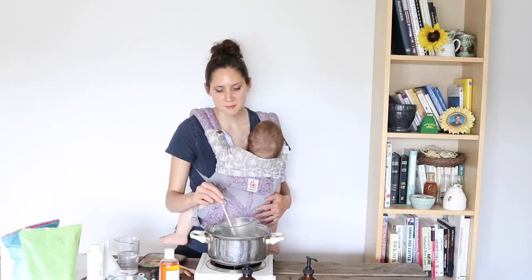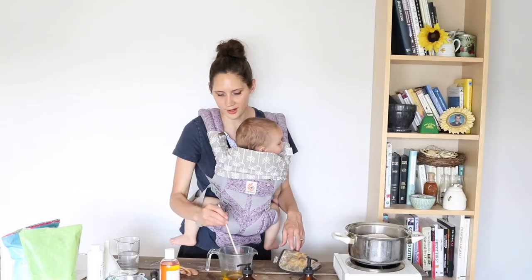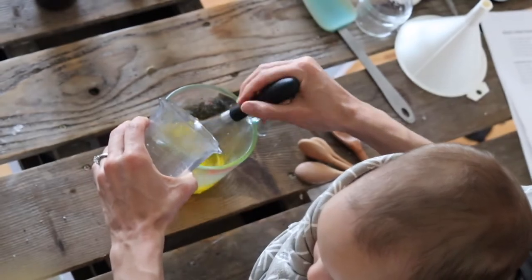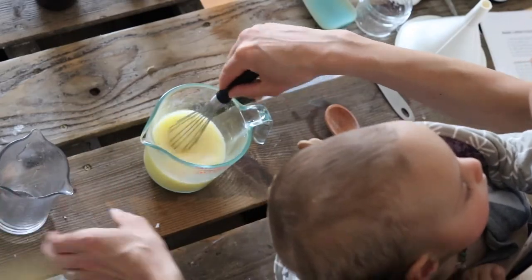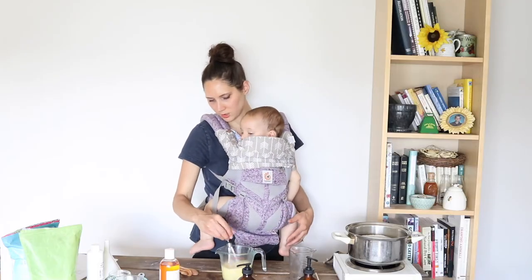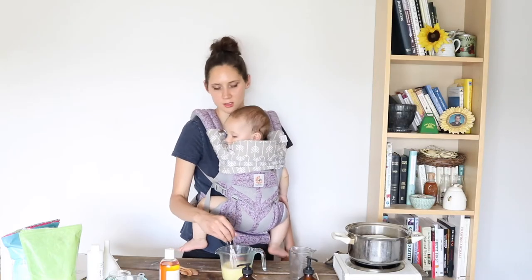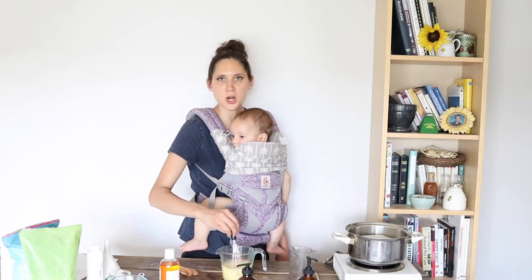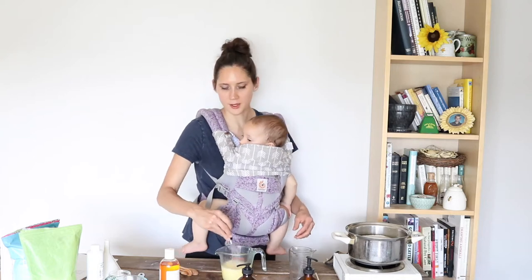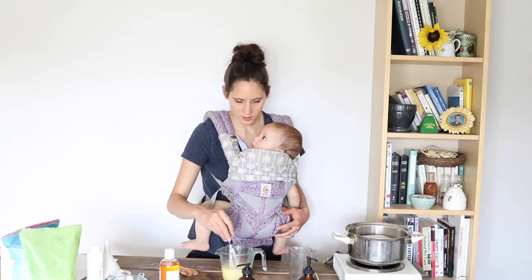It looks like everything's melted and we're ready to go on to our next step. I'm going to take this out of the water, and then comes the exciting step where we gradually and slowly whisk in our water. You'll notice that it looks pretty thin and watery, and it will absolutely thicken as it cools. The first time I used this emulsifying wax, I was like, oh no, it's not going to be a nice lotion — it's going to be a soup! But I did not need to worry because it gets nice and thick as time goes on. This pitcher is still hot from the double boiler, so it's going to cool very slowly.